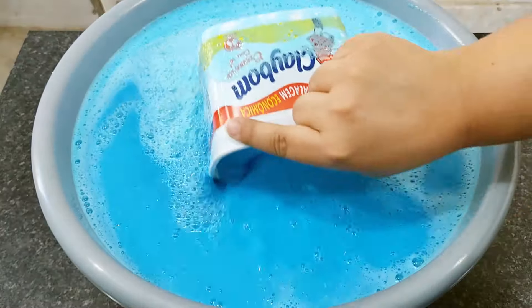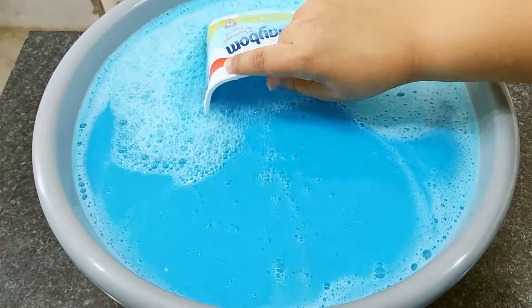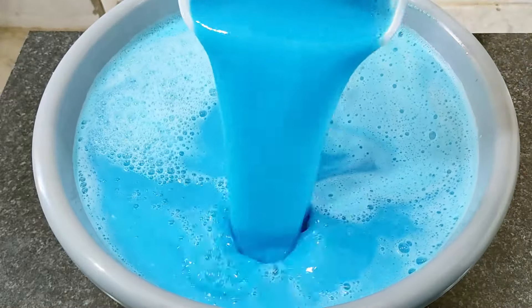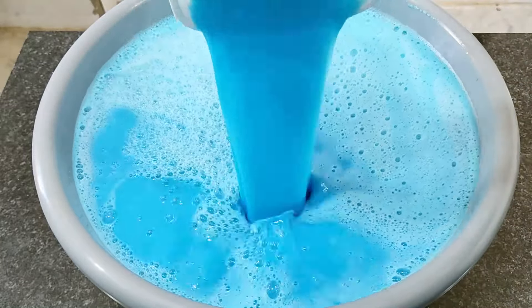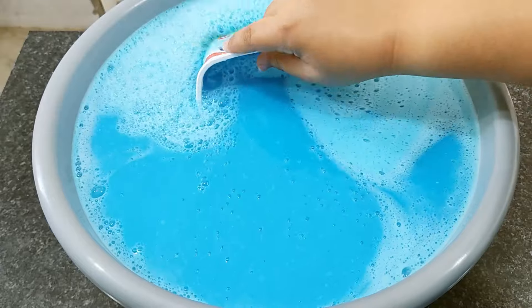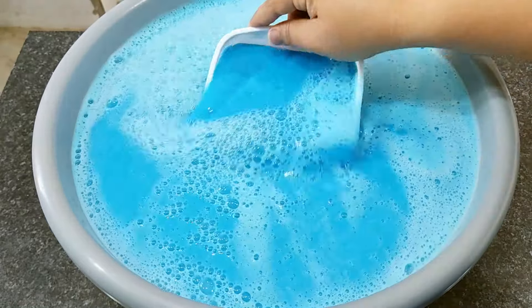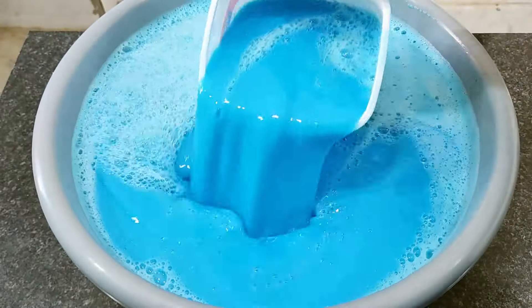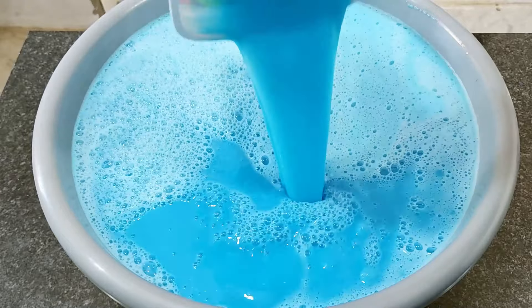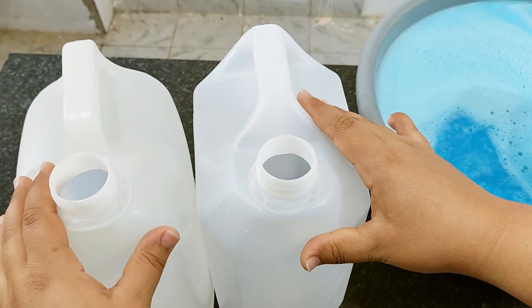E agora eu vou finalizar com o corante — vou colocar algumas gotinhas desse corante azul. Não precisa se preocupar que o corante não vai manchar as suas roupas; ele é só para dar cor no amaciante. Já misturou completamente o corante — ficou num tom de cor bem legal. Ele está muito idêntico ao amaciante do mercado, super perfumado. Eu recomendo sempre utilizar o sabonete Francis para fazer amaciante caseiro porque ele é maravilhoso e deixa tudo muito perfumado.